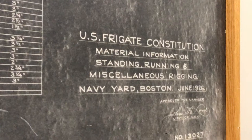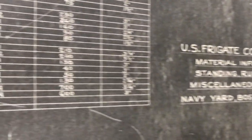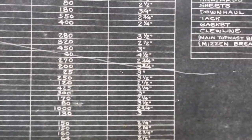That's probably the 1926 document. How would you like the job of specking out this — pulling together all this material? What a pain that would have been. It's all different lengths. Somehow you've got to figure out you need, for example, the mizzen breast stay — 600 feet.